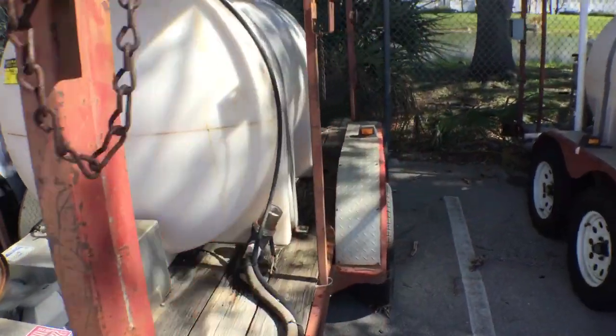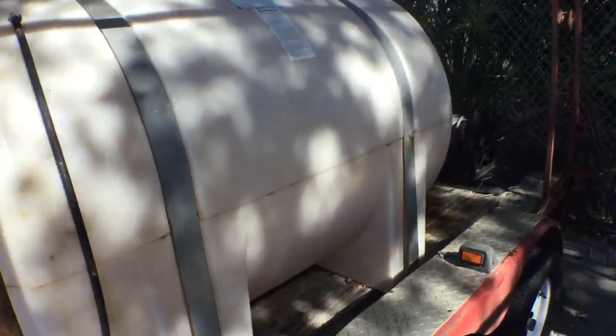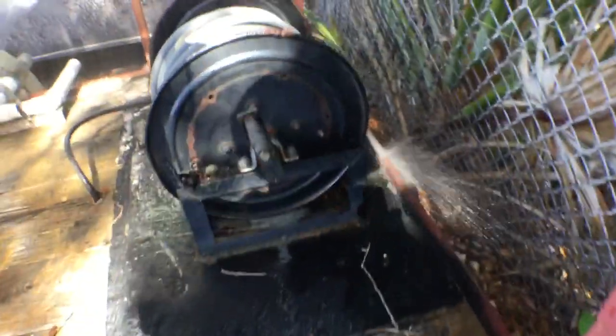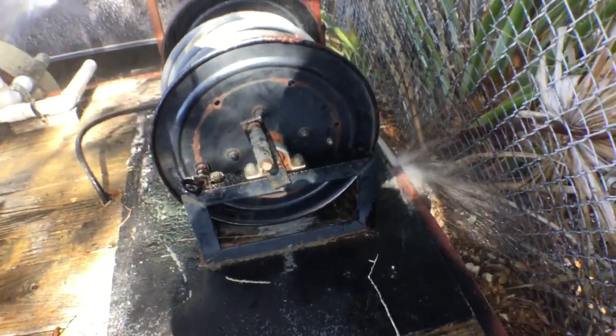Water sounds good. As you can see there's water spraying. As you can see there's pressure getting into the hose. It's ready — it's pumping.